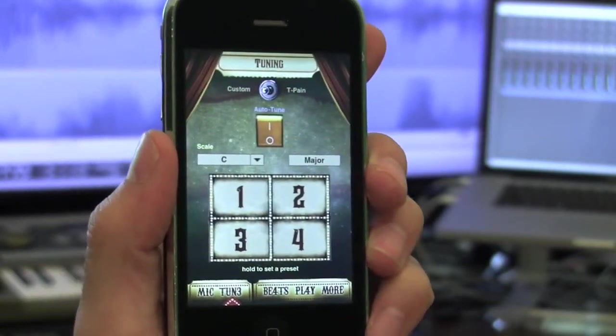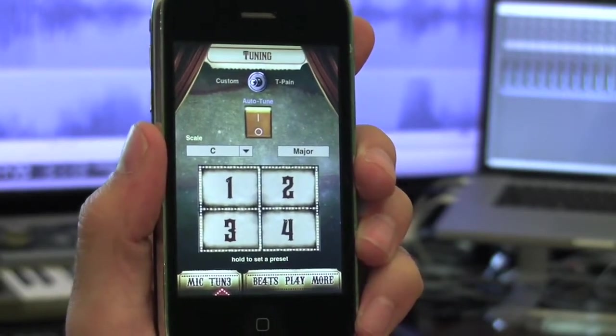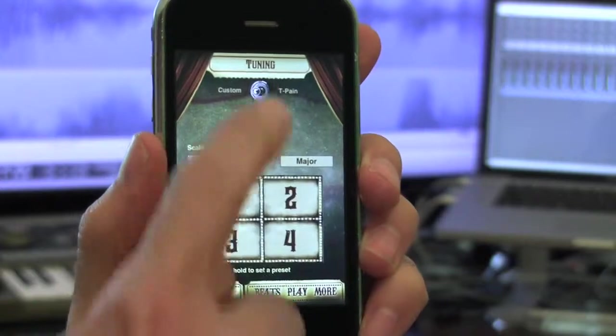Now the app will function as a regular microphone. If you aren't sure what settings you want to use, flip the switch at the top to T-Pain to let T-Pain choose the settings for you.